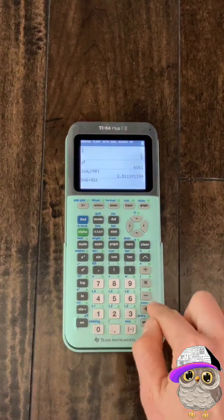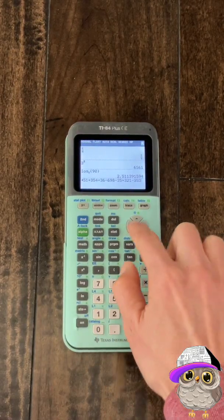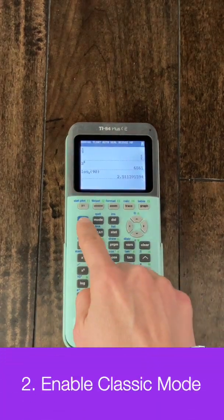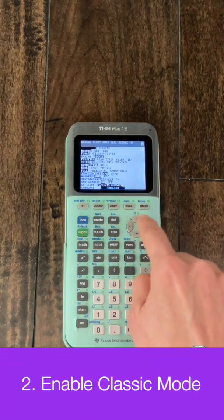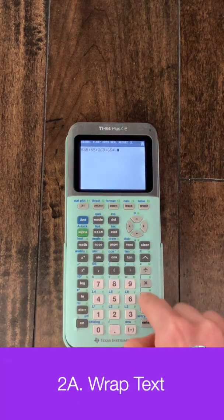The drawback to math print mode occurs when you are typing super long equations. The equations won't wrap, so it's hard to check your work and go back and edit them. However, if you switch to classic mode, you enable wrap text. Then press second mode or quit to exit. Now it's easy to see everything you typed, so it's easy to go back and edit.